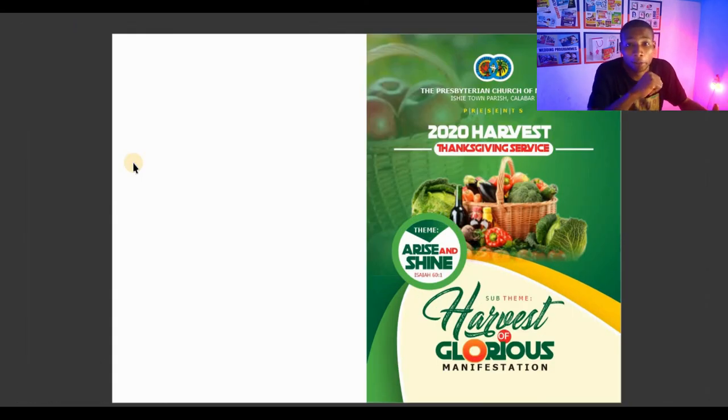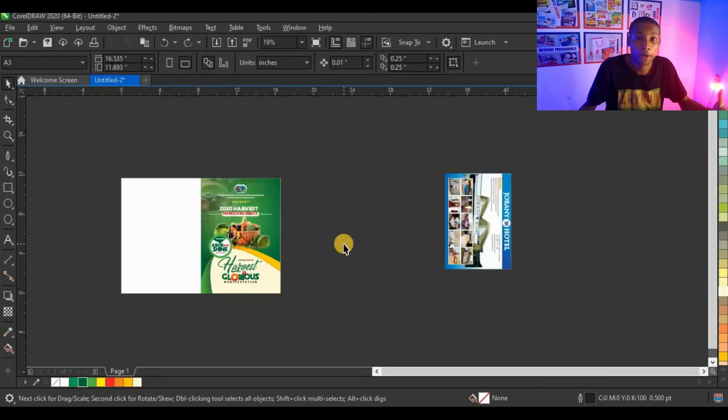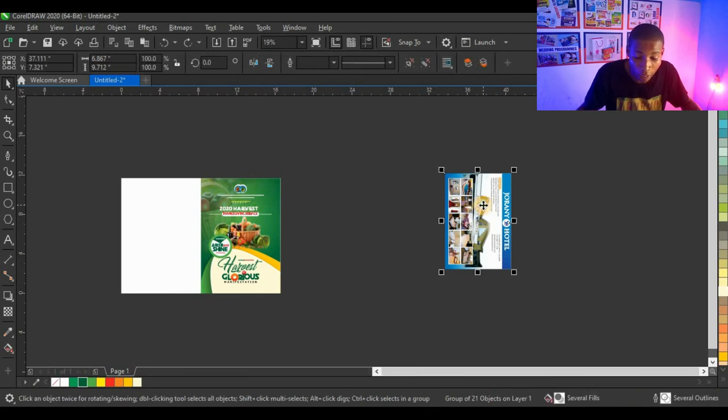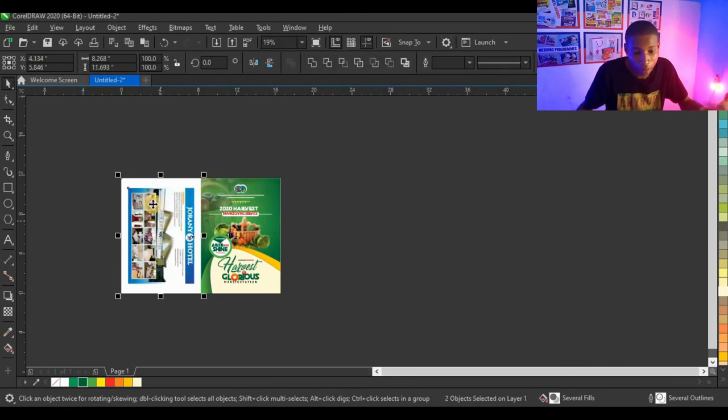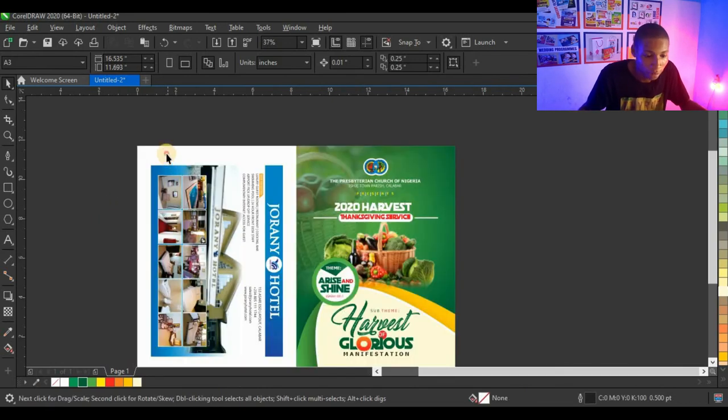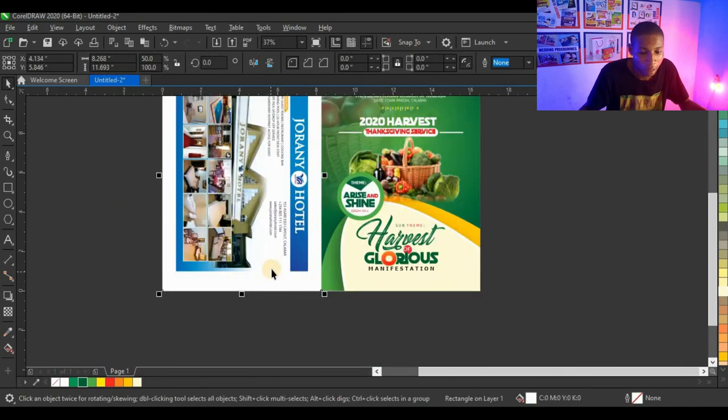Let me know in the comments if you love this design. If you're enjoying this video, give it a thumbs up. I want to put the advert on the back — I'll click on the advert and press Ctrl+Page Up to bring it to the top. Then press Shift, select the back shape, and press C and E to centralize it at the back of the design.